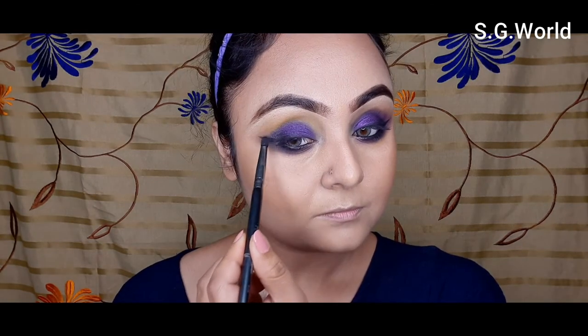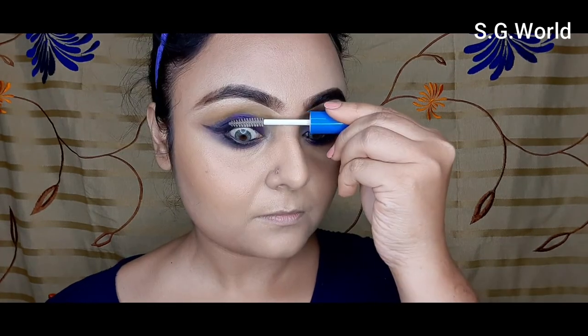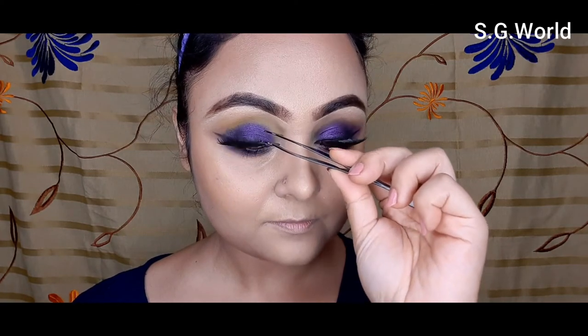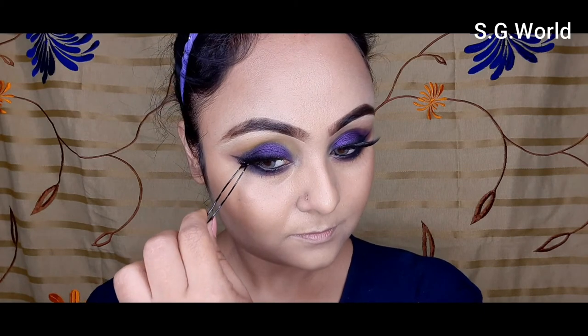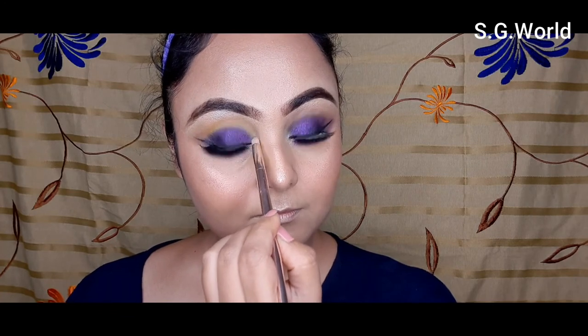Now this is the important part — smoke it down with my pencil blending brush from London Bright. Then I curl my eyelashes with my eyelash curler and apply a coat of mascara from Wet and Wild — this is a clear gel mascara from Wet and Wild, available on Myntra or Nika. Then I apply some falsies, number M79 — very dramatic. I highlight my brow bone and inner corner with the Wet and Wild Precious Petal highlighter — a very subtle champagne color, I love it.